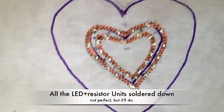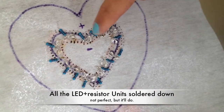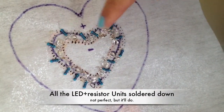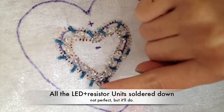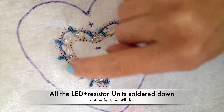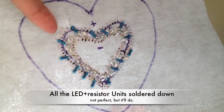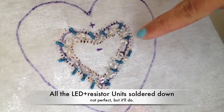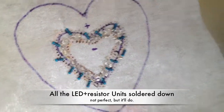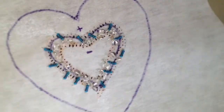At the end, it looks a little bit like this. I went from here around here, and as you can see, starting from here I started putting my resistors all the way out towards the outer side of the heart, more consistently than over here. But it was just for practice and for this tutorial, so it doesn't have to be perfect.